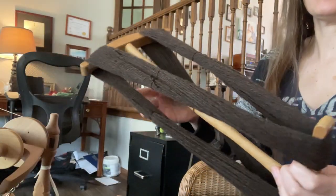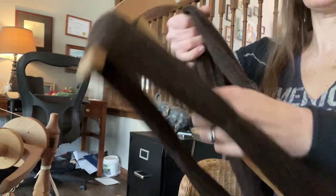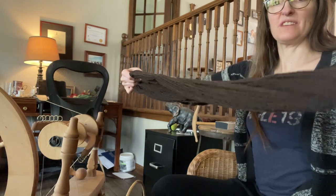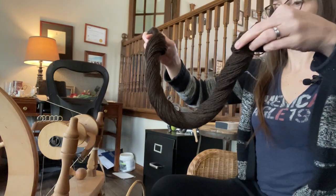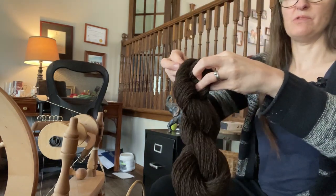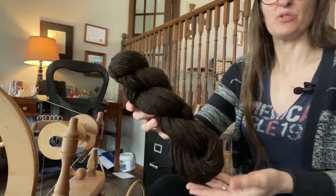You basically just carry on doing that until you've wrapped all the yarn. Here is our yarn wrapped on the knitty noddy, and then you take it off just like so — and there is our yarn. Now what we can do is turn it into a very pretty skein. You just twist it until it twists up on itself a lot, then tuck one end under the other and you have your very pretty skein.